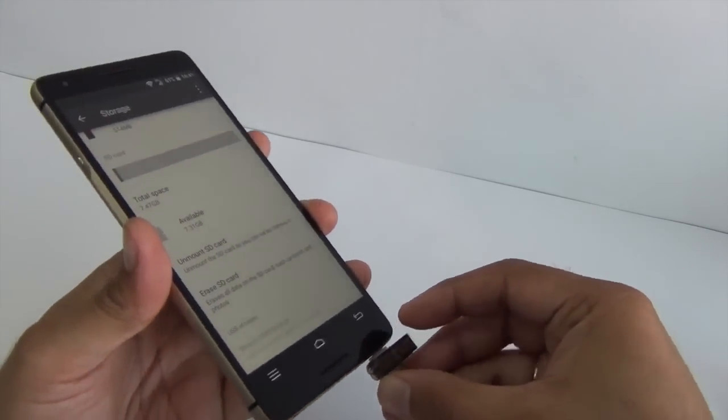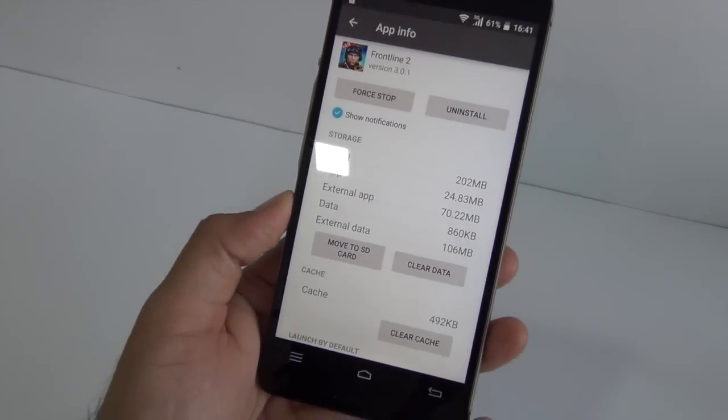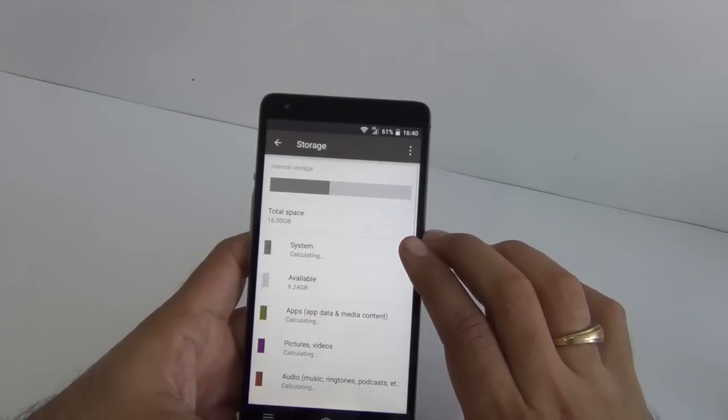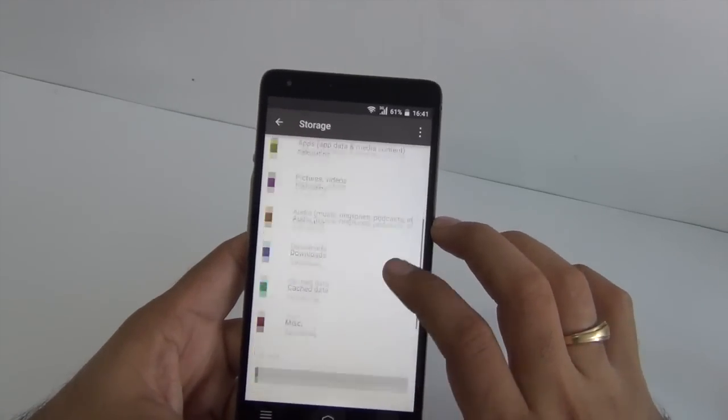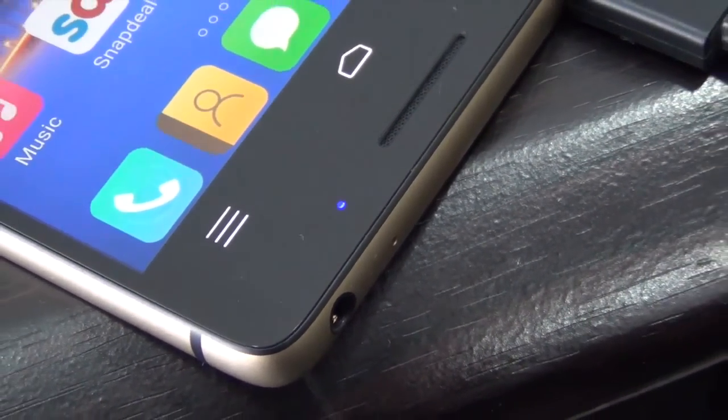When it comes to USB OTG support, it does support USB OTG and also supports moving applications to SD card, which means you can keep your multimedia on an external pen drive and keep your games installed on an SD card. There is also a notification LED provided near the buttons at the bottom, which is very handy for checking missed notifications or missed calls.